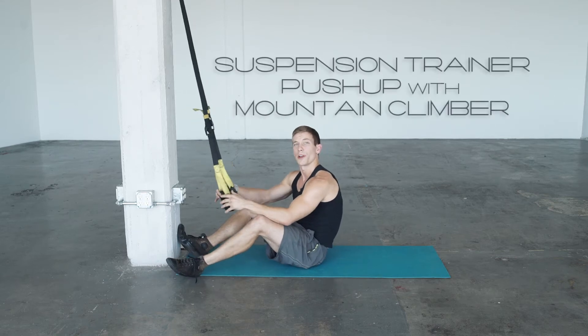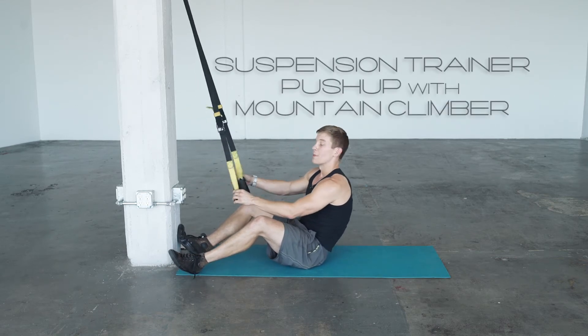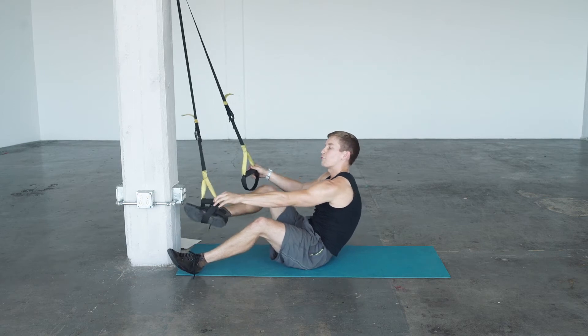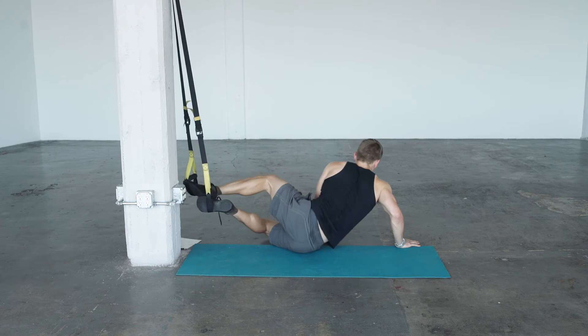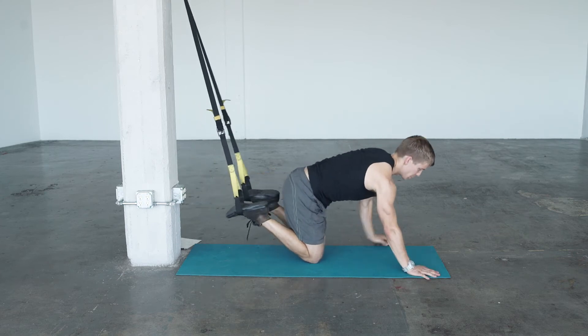This exercise is a suspension trainer push-up with a mountain climber. Right foot in the lower left rung, left foot in the lower right rung. Rotate around to starting position.